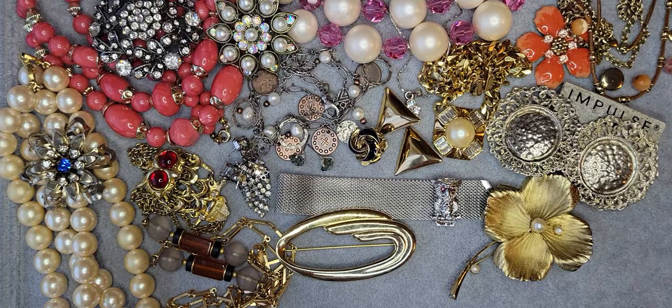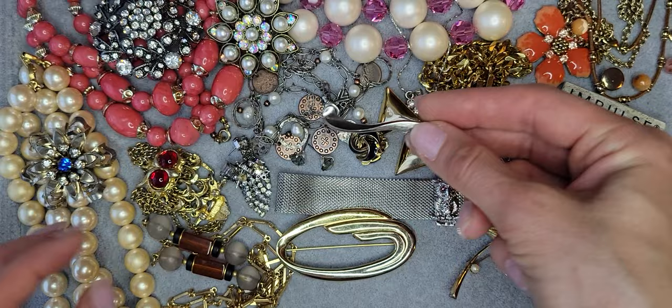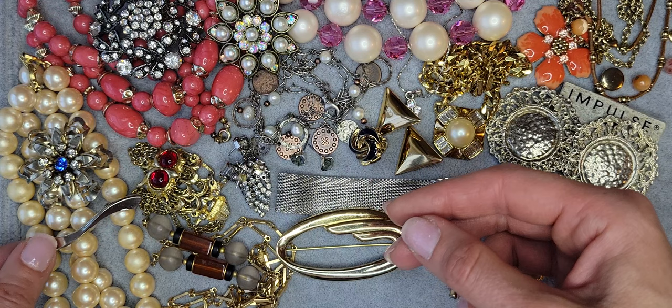Here is a bar brooch, silver tone, really light, unsigned — a small brooch.